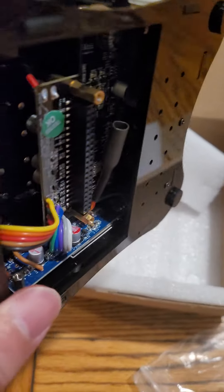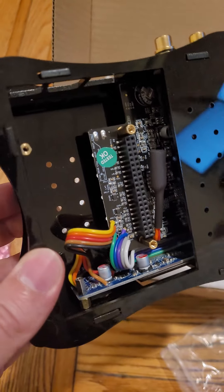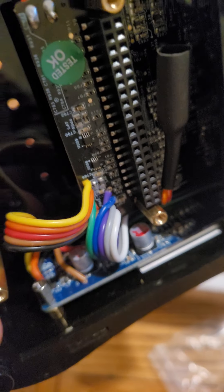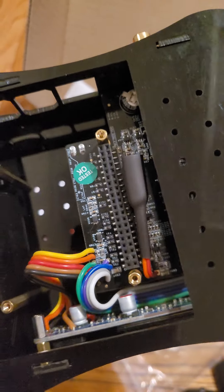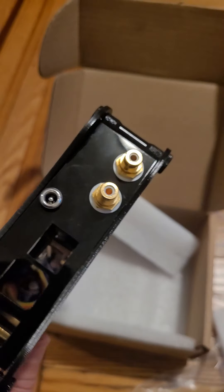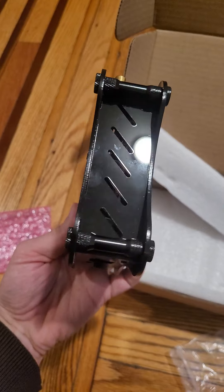I'm just trying to show the inside details too. I'm making this recording a little slow because some people want to see more detail. Everybody has different purposes, different opinions and project ideas. I'm going to show this side as well — they have some air circulation holes here.